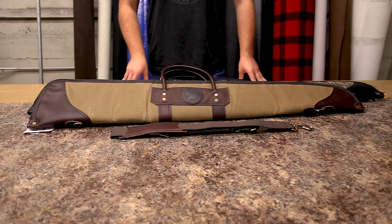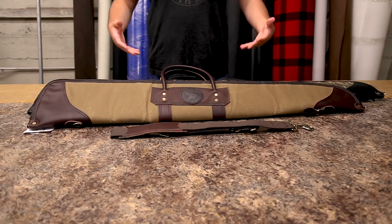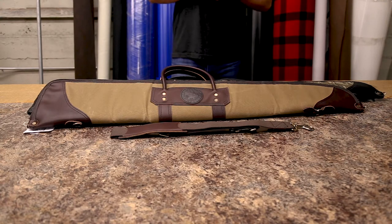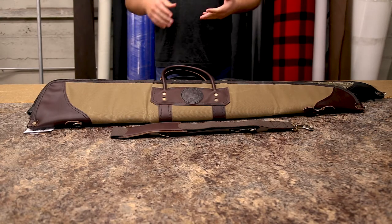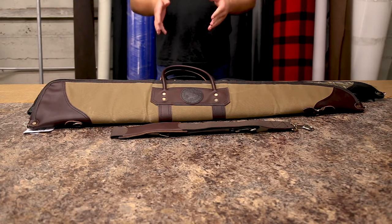These come in several different sizes for your shotgun. We recommend ordering four inches longer than the length of your gun, but they come in three inch increments from 43 to 55 inches: 43 inch, 46 inch, 49 inch, 52 inch, and 55 inches.